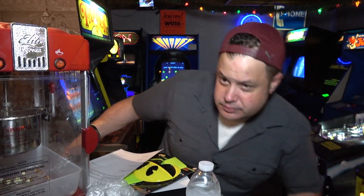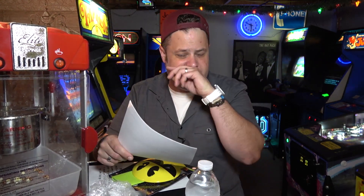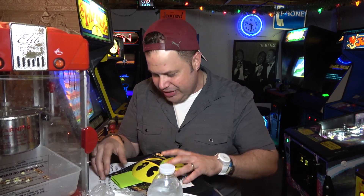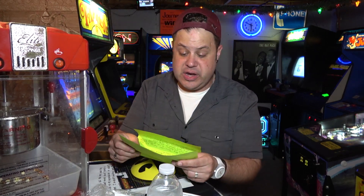If you want to participate in viewer mail, email me at blkdog7@gmail.com — put 'viewer mail' in the subject line or I will not find them. You guys have been sending me stuff and I want to thank a couple of people in this video. First up, Randy and Amy from Alexandria, Indiana sent me a really nice letter. He saw these at the truck stop he works at and wanted to send me some Pac-Man novelty glasses. You guys are just amazing to me.